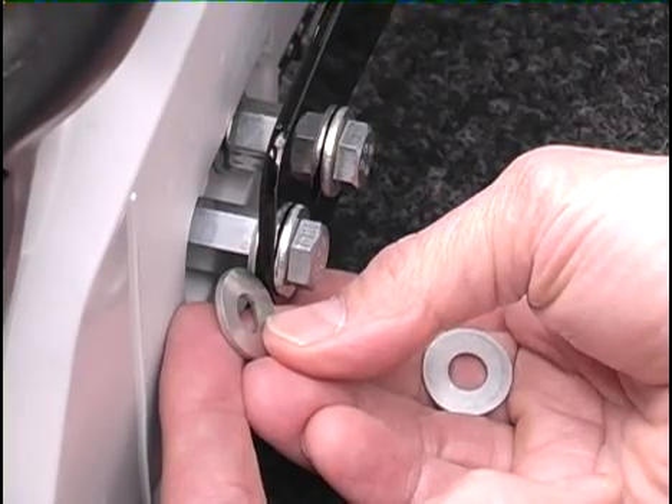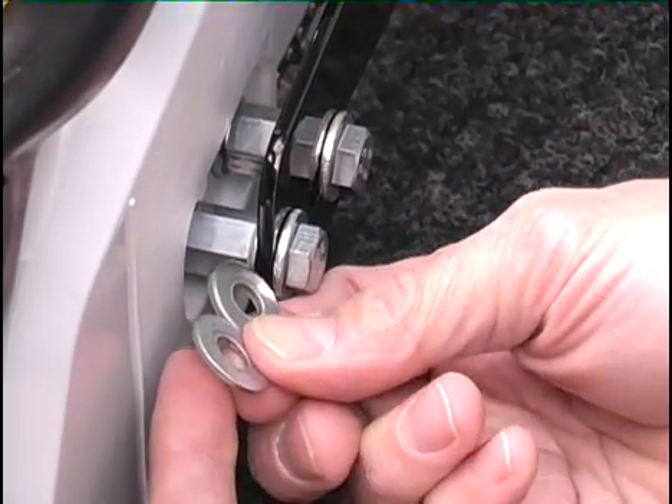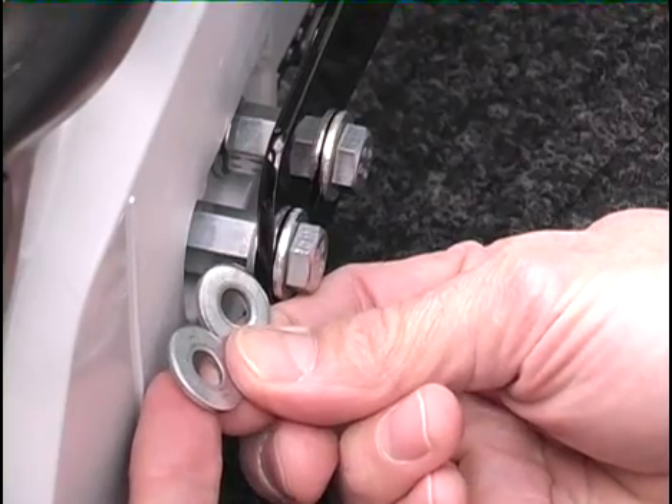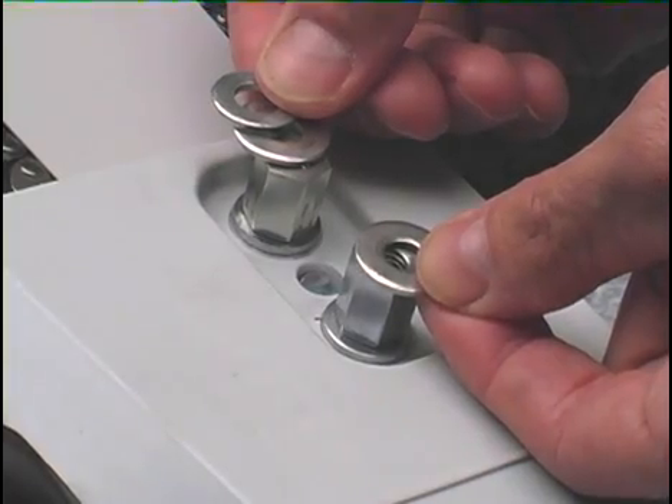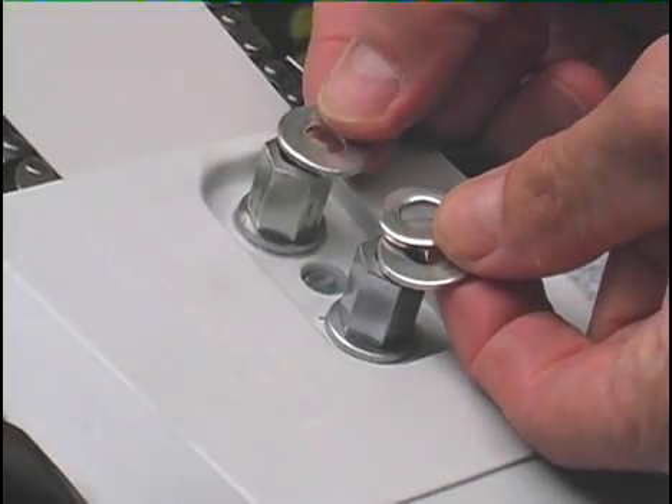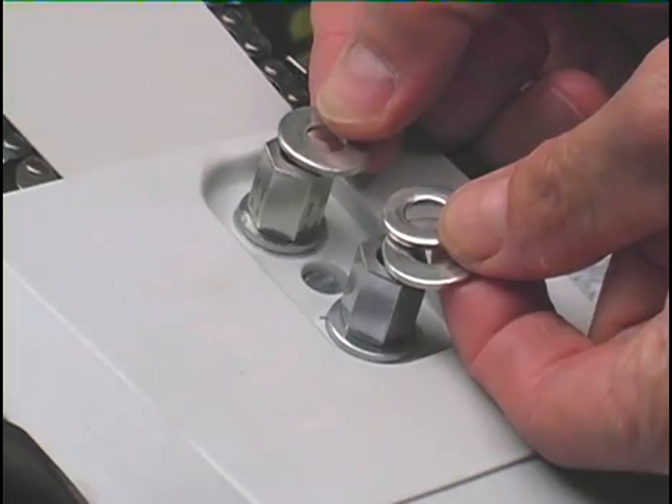Adjustment, if needed, is made by adding washers in between the standoffs and the mounting plate. An extra washer on the front stud will offset the tip to the right. An extra washer on the rear stud will offset the tip to the left.